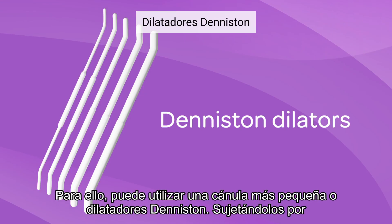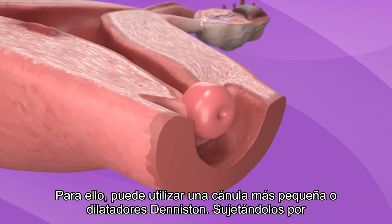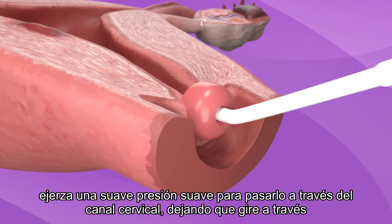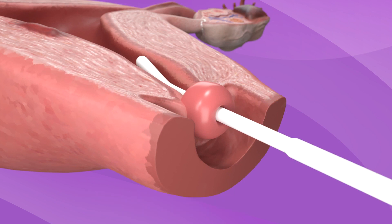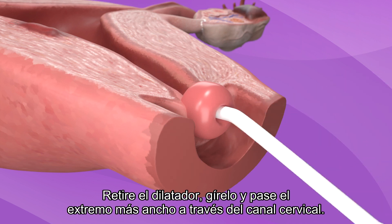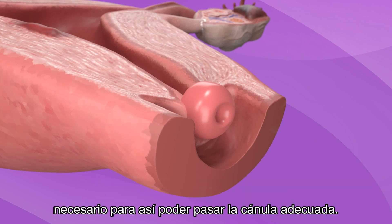If dilation is needed, you can use smaller cannulae or Hegar dilators. By holding the midpoint of the Hegar dilator, use gentle pressure to pass it through the cervical os, allowing it to rotate through the canal. The tip of the dilator should not reach the fundus. Remove the dilator, flip it, and pass the larger end through the cervical os. Then repeat with larger dilators, one at a time, until reaching a level of dilation necessary to pass the appropriate cannula.